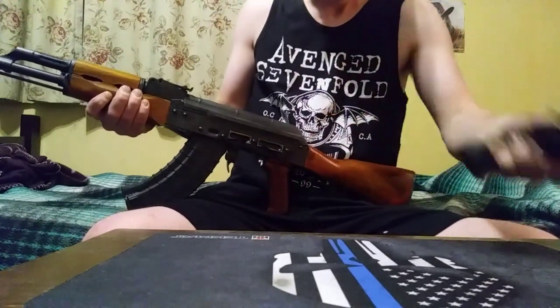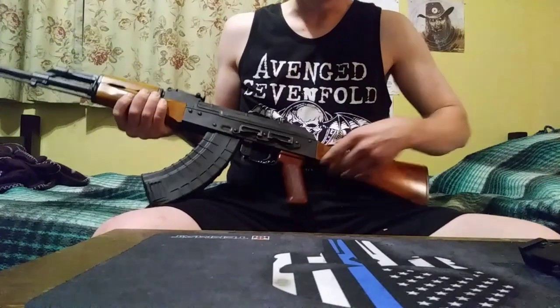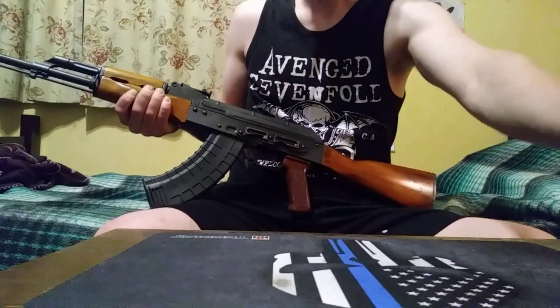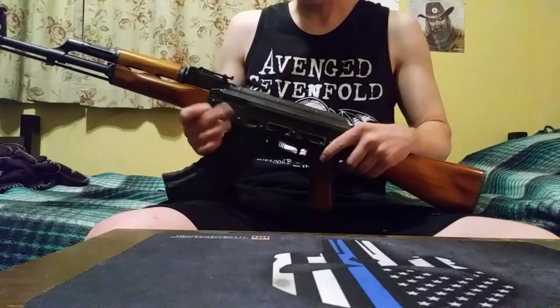It just kind of jams on there. I think if I do some little filing on the inside of here I might be able to get it to work. That's something I'm going to try here pretty soon.